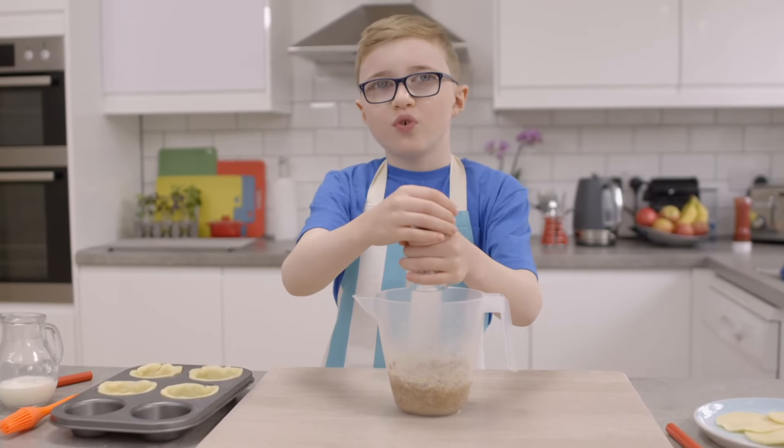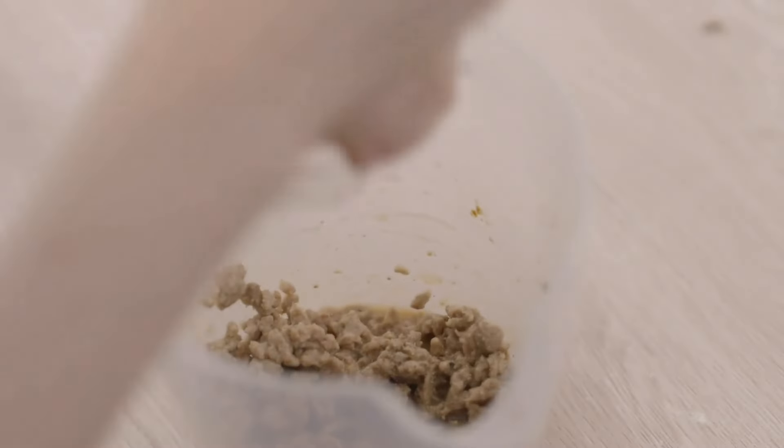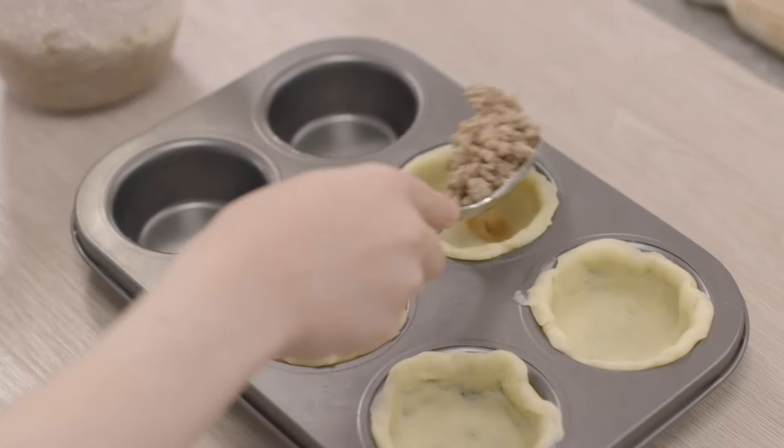I'm going to do four to five twists. Mix it again and start adding the mixture to your pie cases.